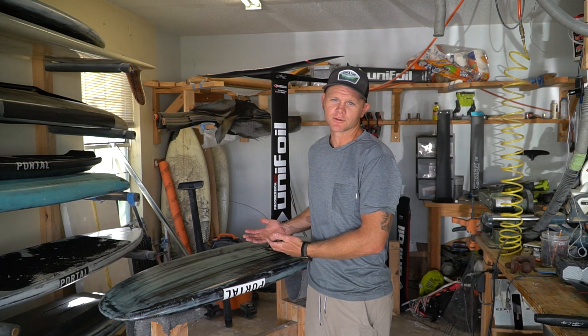Chances are if you live anywhere near a body of water you're going to see more hydrofoils. This sport is rapidly growing and lots of people are coming into it with the multiple disciplines it has to offer. Thank you for your interest in hydrofoiling. Cheers!